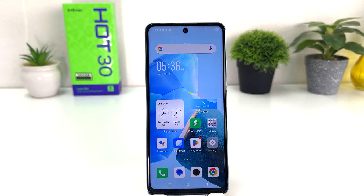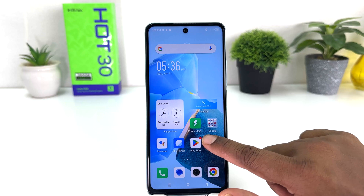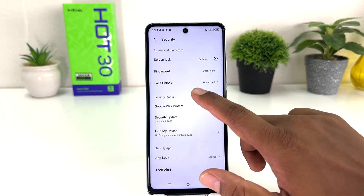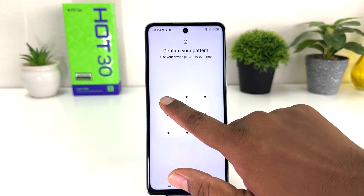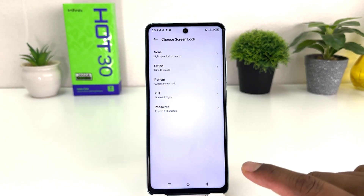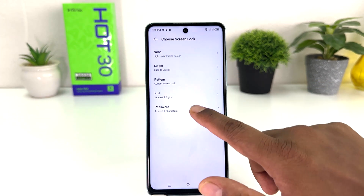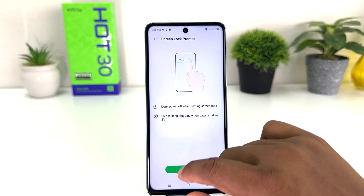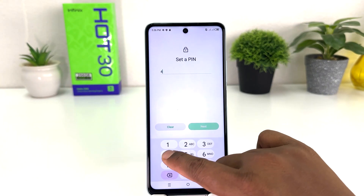You might now want to set a PIN instead. For that, go again to your Infinix Hot 30 Settings section, click Security, and click the Screen Lock tab. This time you need to draw the pattern currently set on your device. Then if you decide to choose pattern or password you can simply choose — for example, I want to set the PIN.